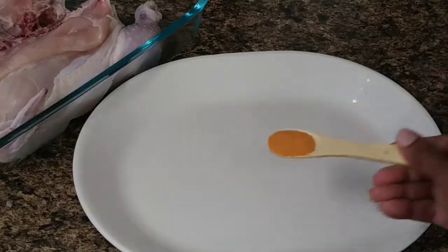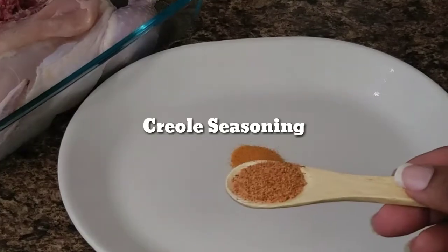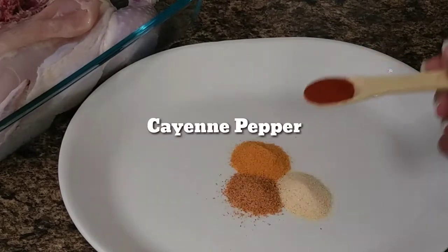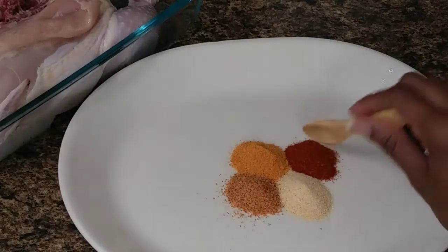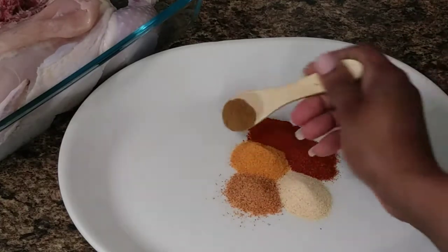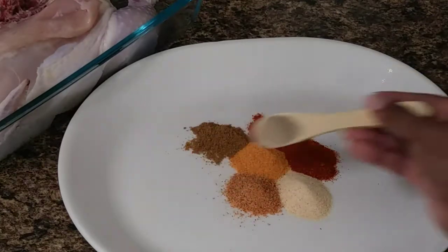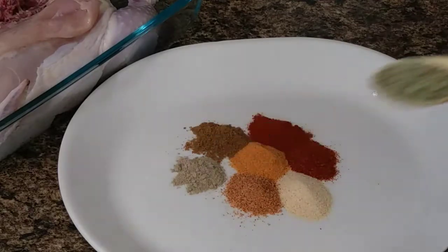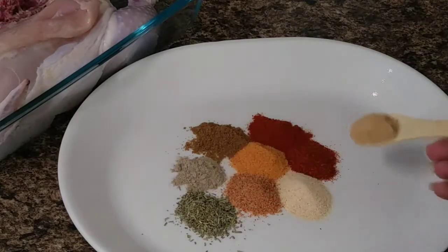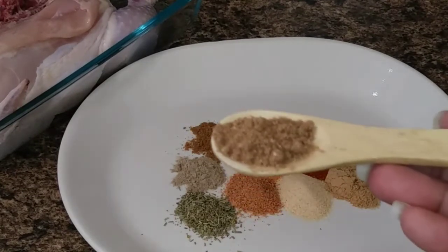These are the seasonings that I used. The dry seasonings: seasoned salt, creole seasoning, garlic powder, cayenne pepper, paprika, cumin, cardamom, rosemary, ginger powder, and coriander.